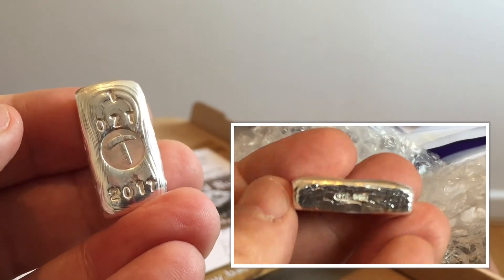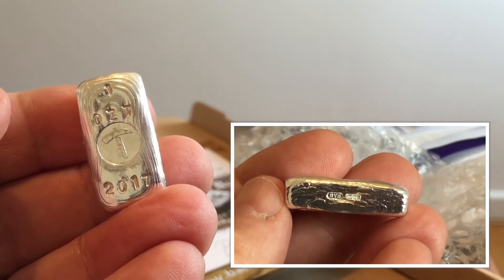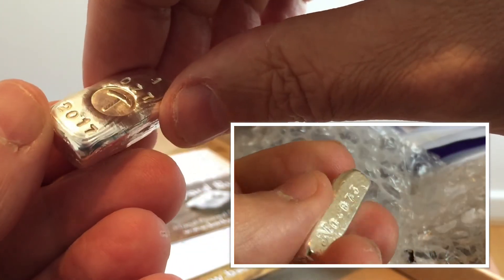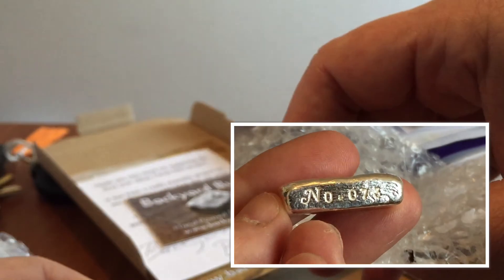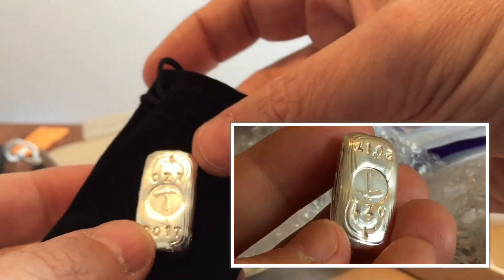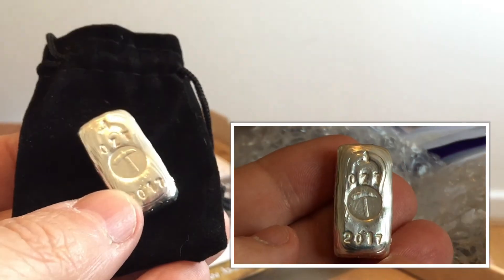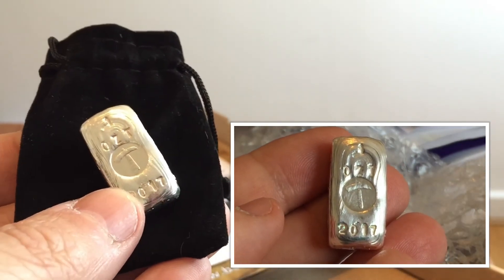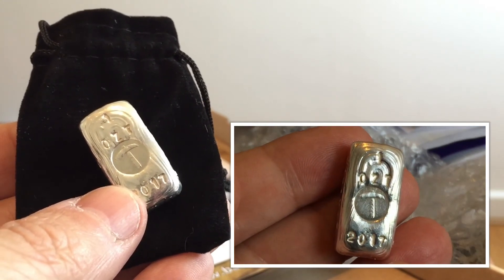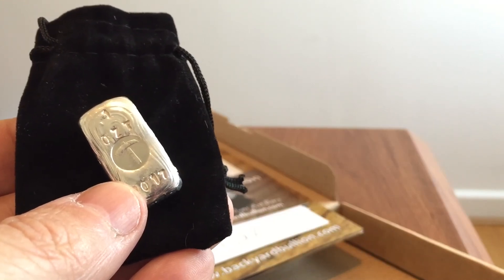So you can tell exactly when somebody looks back at this in 200 years — they'll be able to see when it was made because it's got 2017 on it, but they'll also be able to see exactly which Assay Office tested it for quality. If you like that, please do visit Backyard Bullion's YouTube channel. There's a link to his video at the end of this video so you can get there without too much trouble.